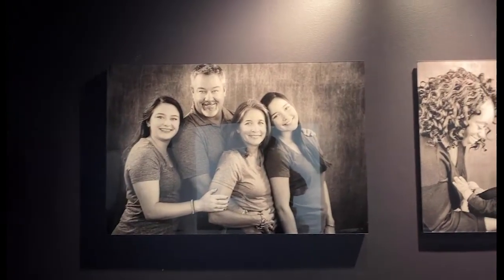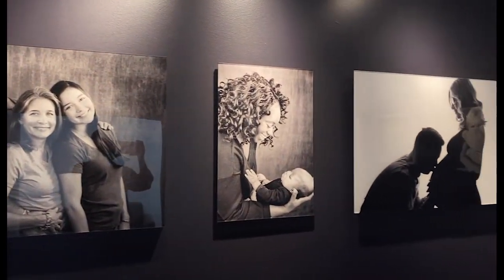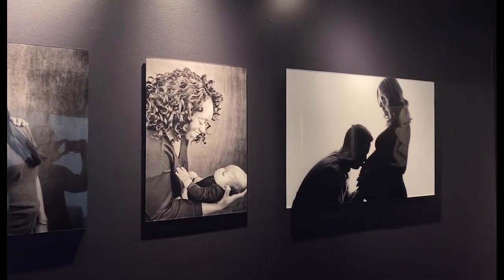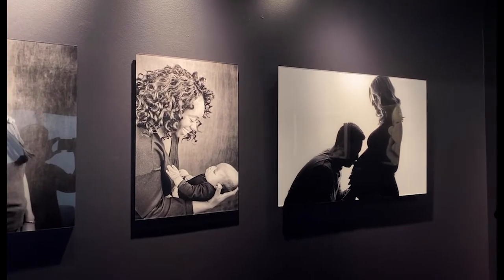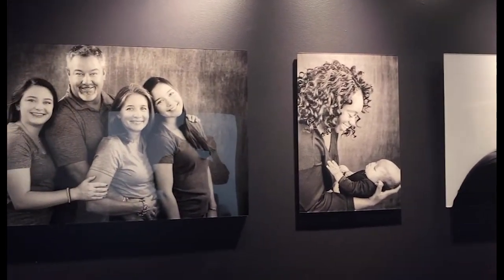Last but not least are our acrylic wall displays. They come in 11 by 14, 16 by 24, or 24 by 36. We also have a large 30 by 40 display that is perfect for any sized home for a single image display.